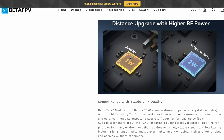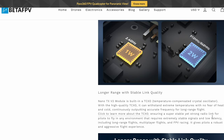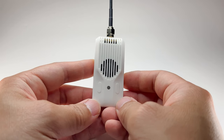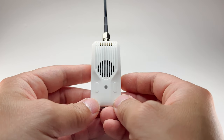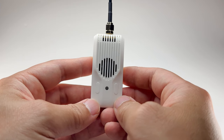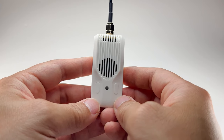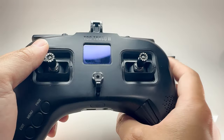What really stood out to me was that this module has a built-in TCXO — a temperature compensated crystal oscillator. It's really high quality and basically makes the link more stable with lower latency for all types of flying: flying with friends, long-range flights, and racing. It doesn't get affected by extreme temperatures and can continuously output accurate signals for long-range flight.